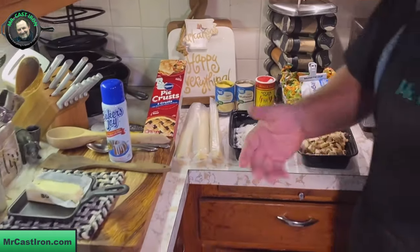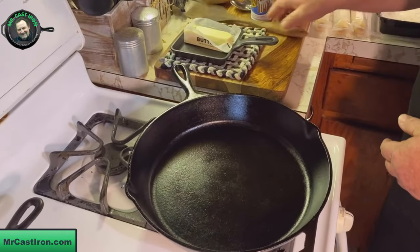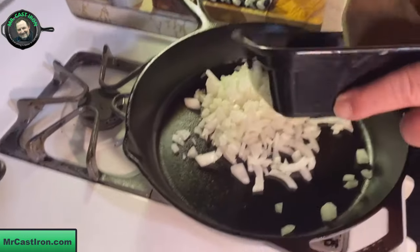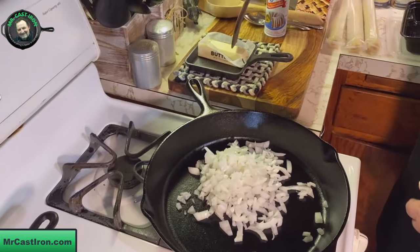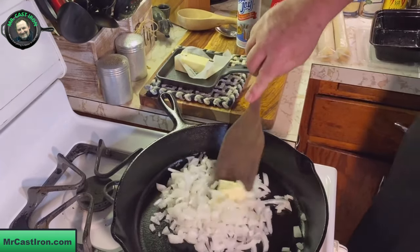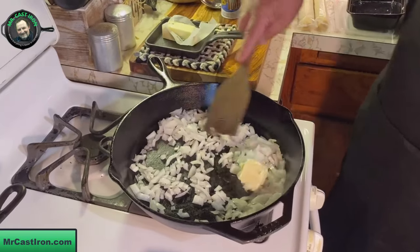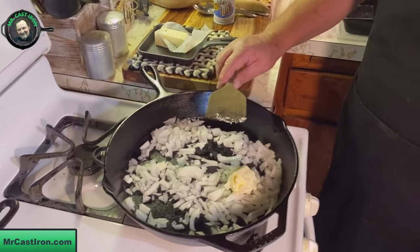I've got my 12-inch cast iron skillet on the stove. Let me go ahead and slide these onions in here because we're going to sauté them first and get them cooked down. I'm just going to use about two tablespoons of butter to get these going real good. We'll get these sautéed down, and once they're translucent to the point we like, we'll show you what we do next.